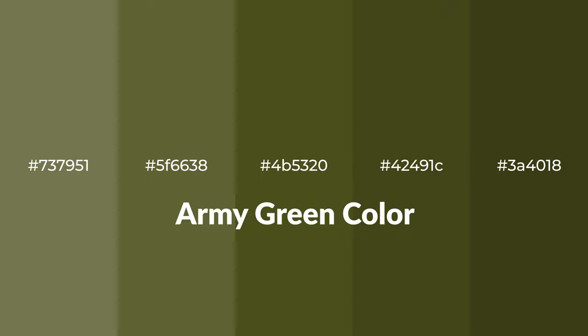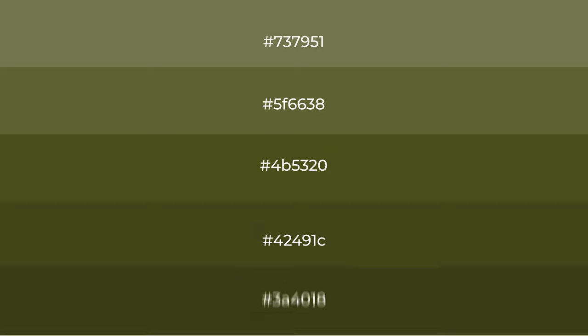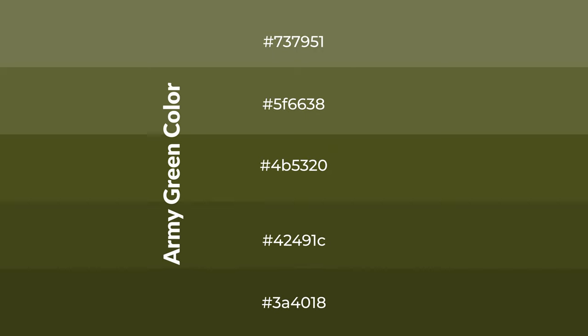Warm shades of army green color with a green hue for your next project. To generate tints of a color, we add white to the color. Tints create light and exquisite emotions. To generate shades of a color, we add black to the color. Shades are used in patterns, 3D effects, and layers, and they create depth and drama.